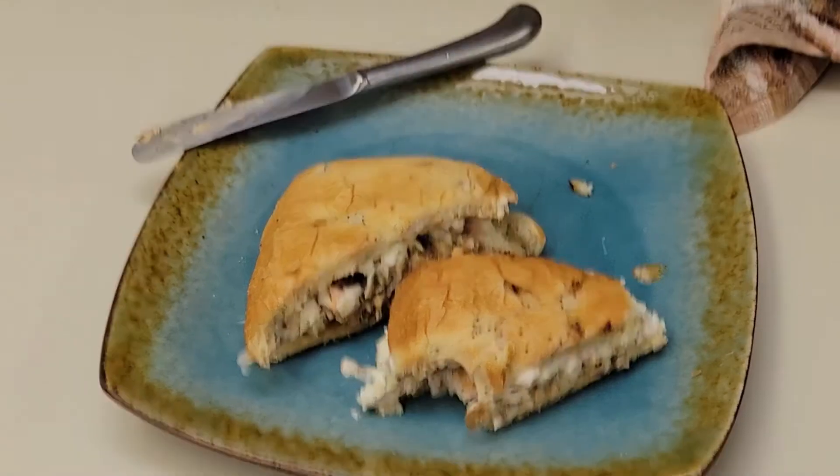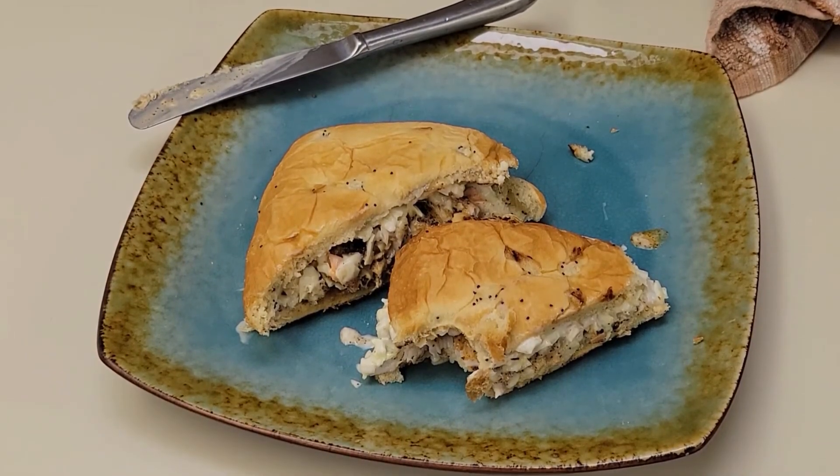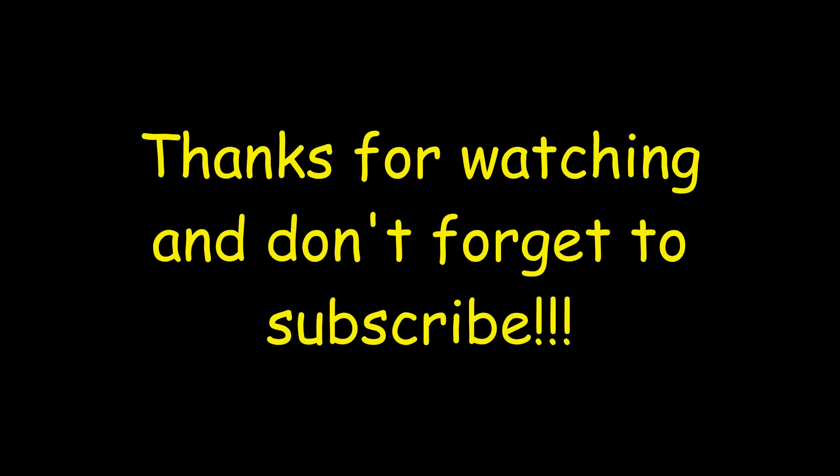That's the stuff! Thanks for watching and don't forget to subscribe. Thanks — have a great day, be safe out there, bye bye!